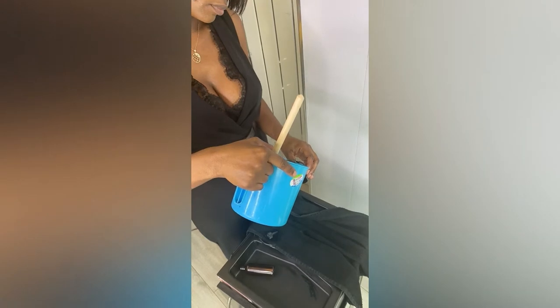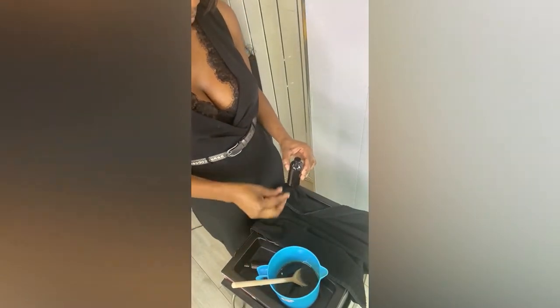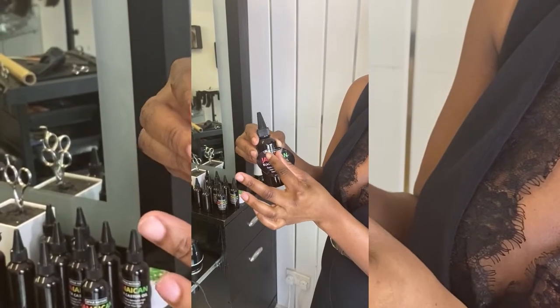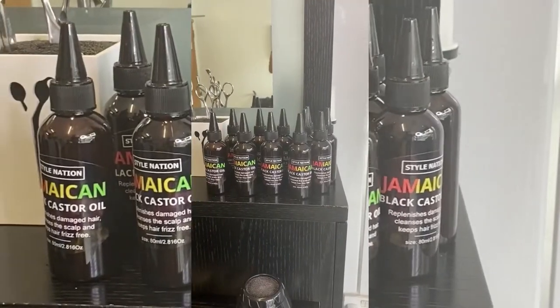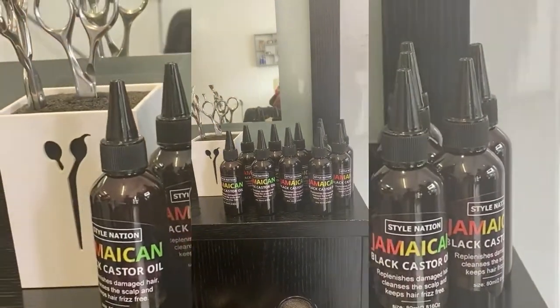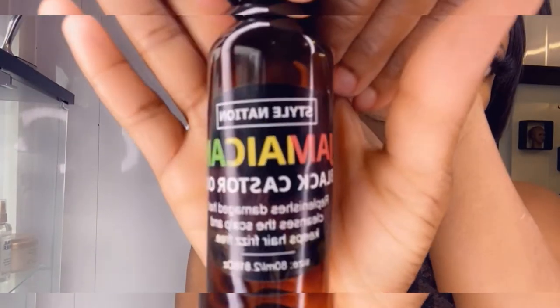It could be coconut castor oil or pure castor oil. Few people don't like the smell of castor oil, but this is rich and it works best when it's pure and natural. You could add essential oils to it just to flavor it up, but that's just up to you — it's a preference. Jamaican black castor oil is a thick oil and can mix with other oils or other products.